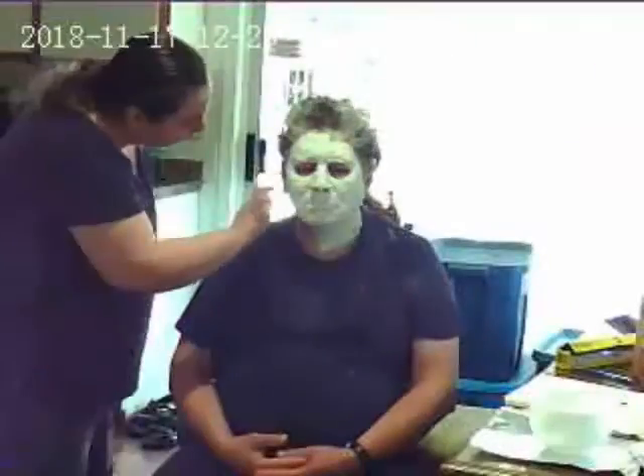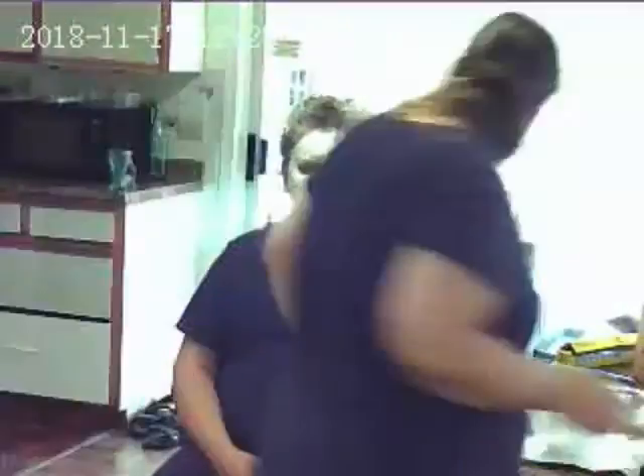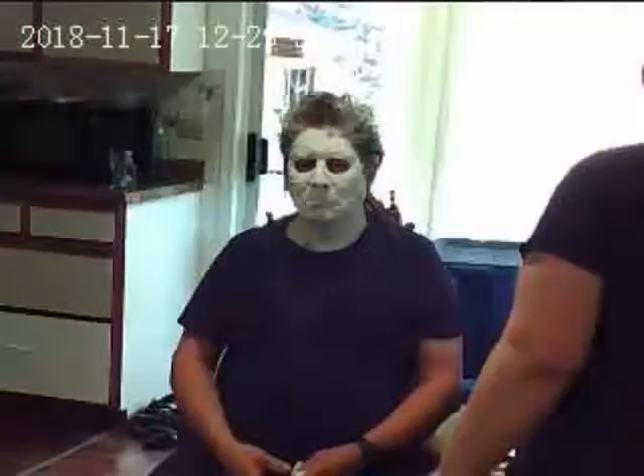What she does basically with the plaster bandages is she places them all the way around the neck and the nose. Then she's shaped around my nose, leaving two holes.